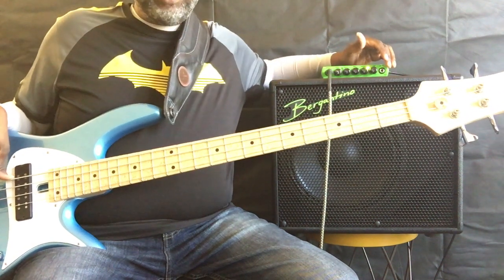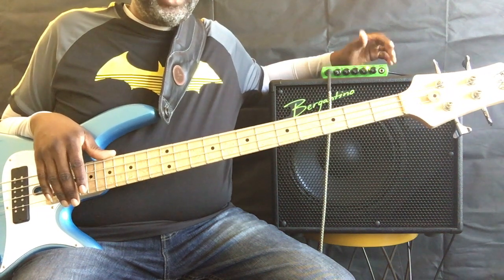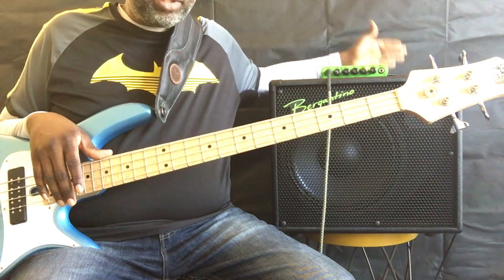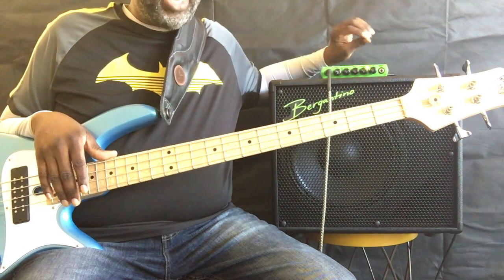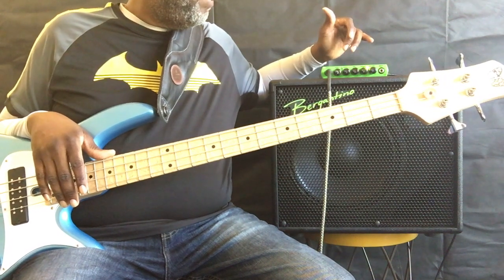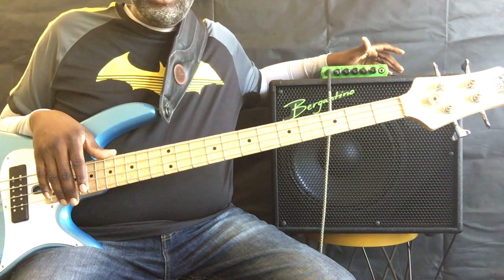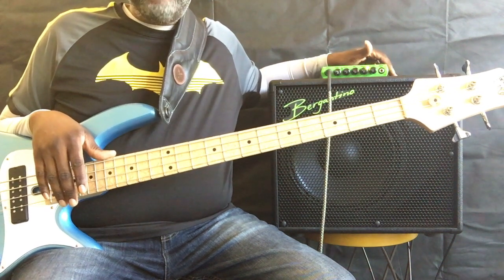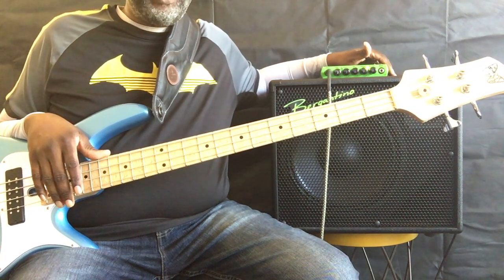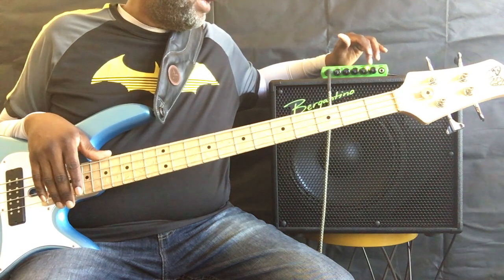People have complained a little bit about the amount of power you can get out of this. I'm using it with a 350-watt Bergantino at 8 ohms. When I add the appropriate amount of gain and volume, I really feel like I'm pushing these speakers to their limit, which is a good thing. I feel like I could play some of the venues I've played around the city with the appropriate amount of sound reinforcement and still be heard around the stage.